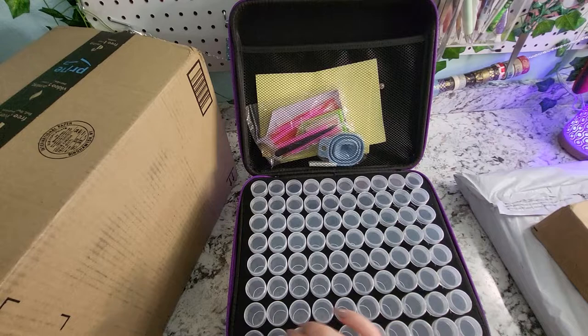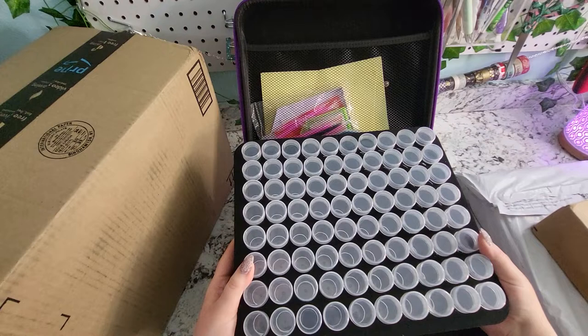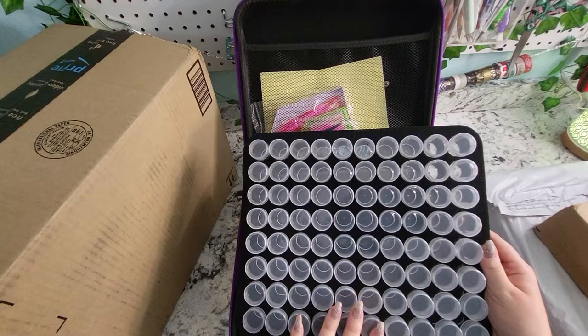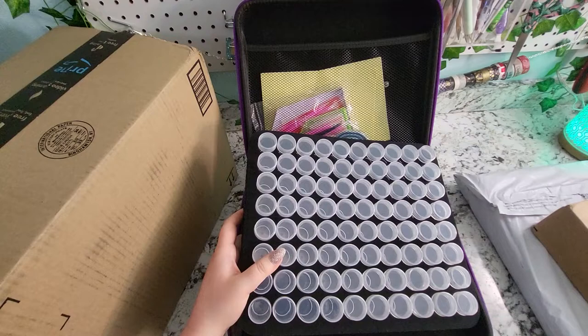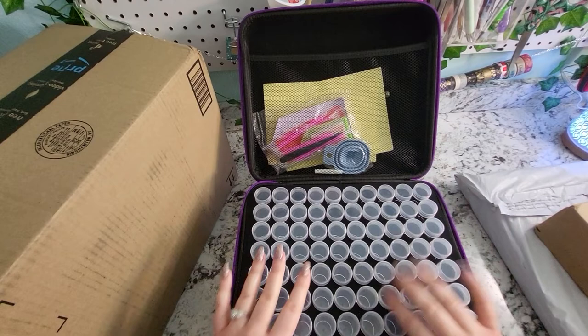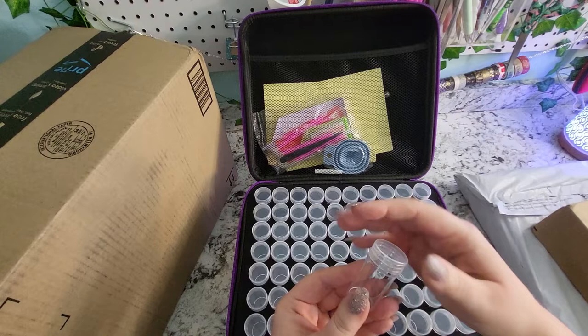These are the round bottle style and there's 240 total in this — I believe there are three layers. Each layer is the foam type and they're nicely divided. What I'm thinking is that I could kit up two or three diamond paintings in this, making it very portable so that when I'm moving between my craft room and my living room, or if I'm traveling, I could take this case with more than one painting.